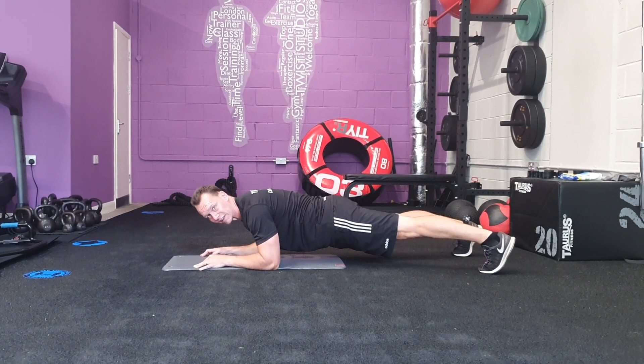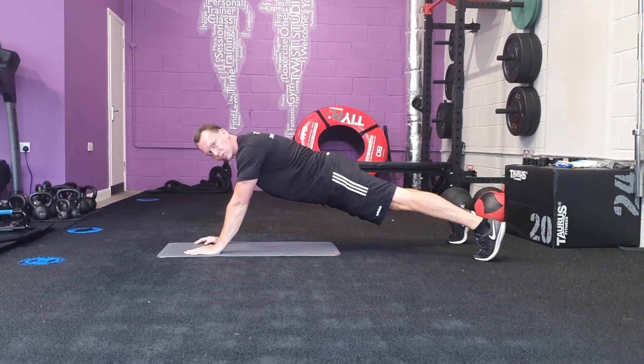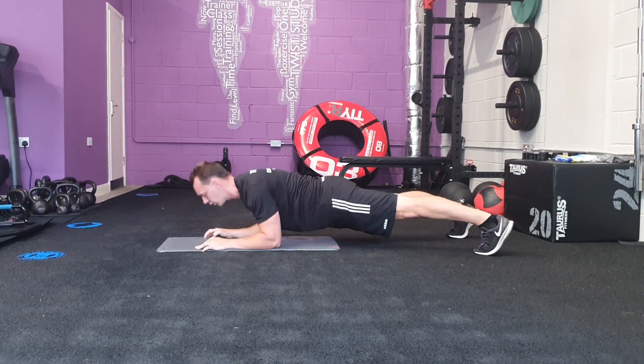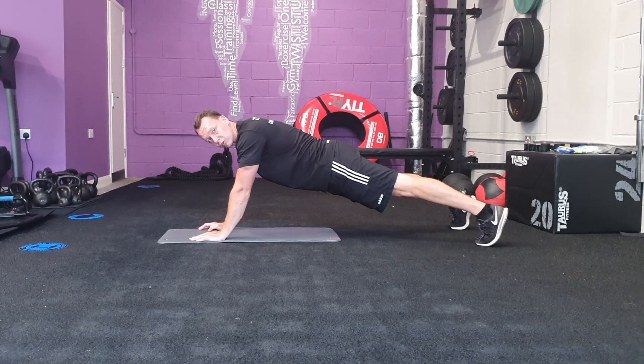Down onto your elbows — notice that as I come down I'm dropping my hips, keeping the same line — and press back onto your hands. Down onto your elbows and press back onto your hands. Plank Skull Crushers.